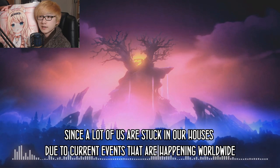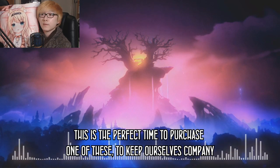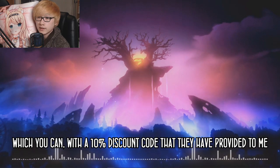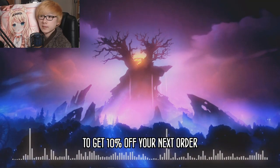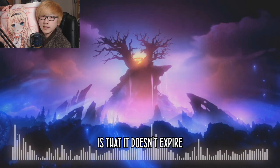Since a lot of us are stuck in our houses due to current worldwide events, this is the perfect time to purchase one of these to keep ourselves company. You can do so with a 10% discount code they've provided to me. Use the code ADPDRAXER at checkout to get 10% off your next order. The best thing about this code is that it doesn't expire.